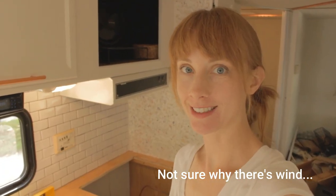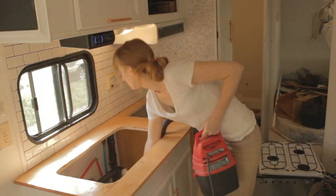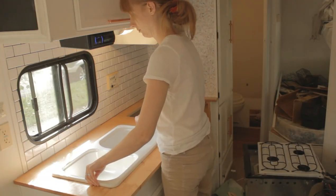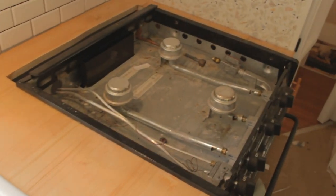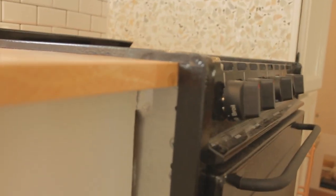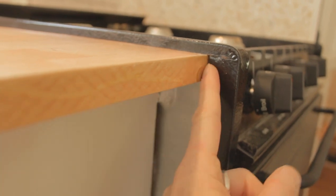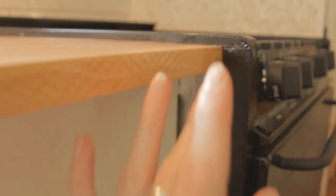It's all screwed in, so now it's time to clean things up and put in the stove and sink. I ran into a little hiccup sliding the stove back in — it won't slide quite all the way in because there's a lip in the corner that I didn't see and the counter is stopping it. So I need to cut a little piece out of the corner of the counter, which makes me so nervous, but it's got to be done.